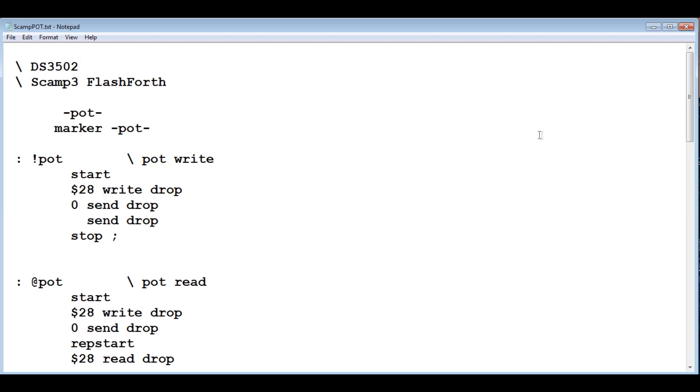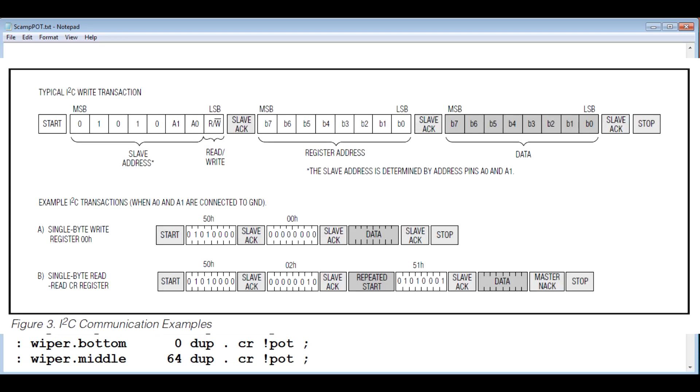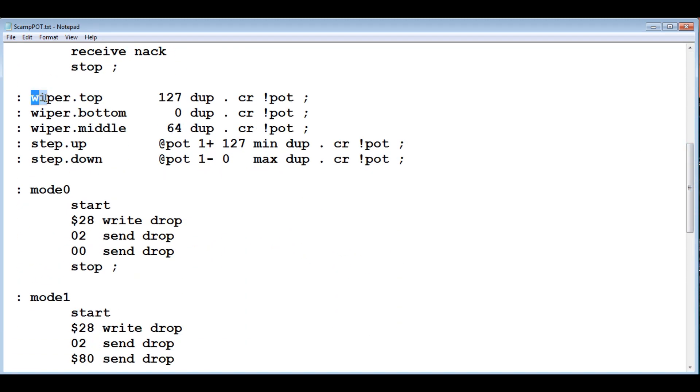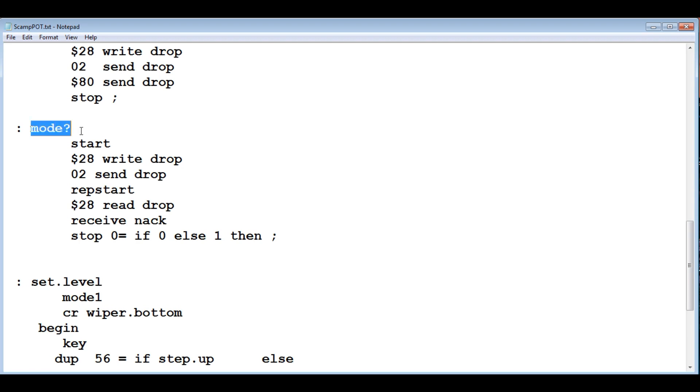Here's the code written on the SCAMP3 board in FlashForth. The first two Forth words — pot-write and pot-read — are all we need, and the datasheet includes an example of how to write them. Built on top of those are: 'wiper-top' which sends 127, 'wiper-bottom' which sends 0, 'wiper-middle' which sends 64, 'step-up' which moves the wiper one node up the resistor bank, and 'step-down' which moves it one node down. There are also two modes: mode 0 saves the wiper position to EEPROM so it's restored after power-down; mode 1 does not. Type 'mode?' to return the current mode.